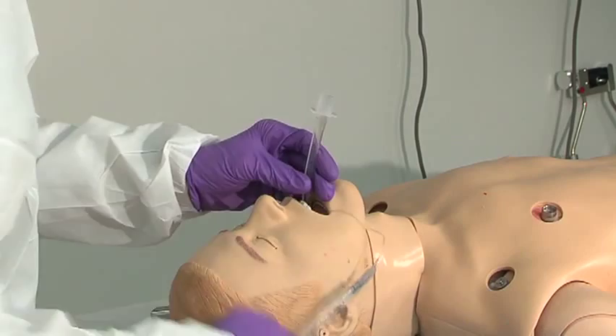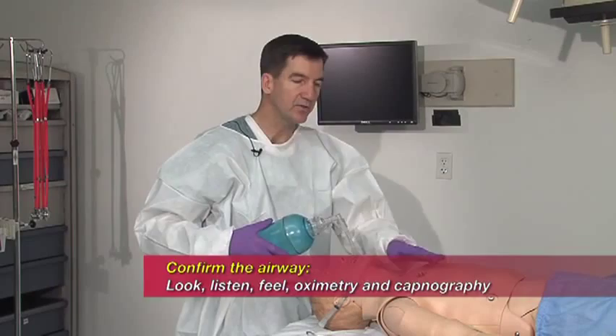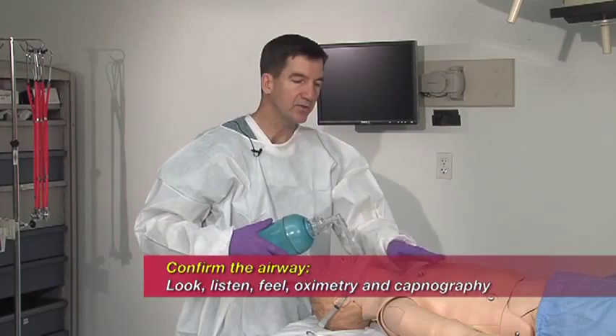Your bougie comes out. You inflate your cuff. Start bagging, watching for rise and fall of the chest, and listening for lung sounds on both sides.